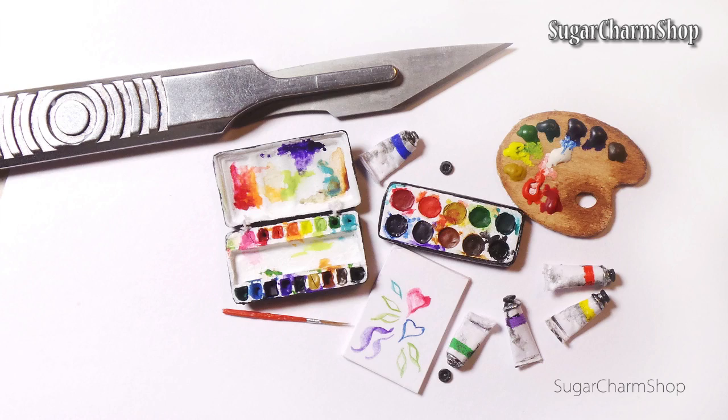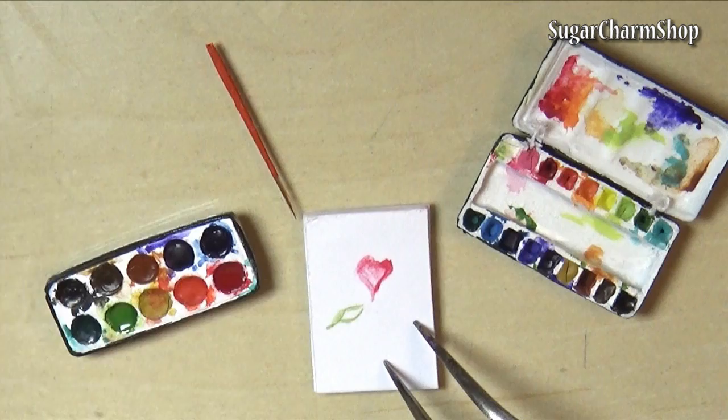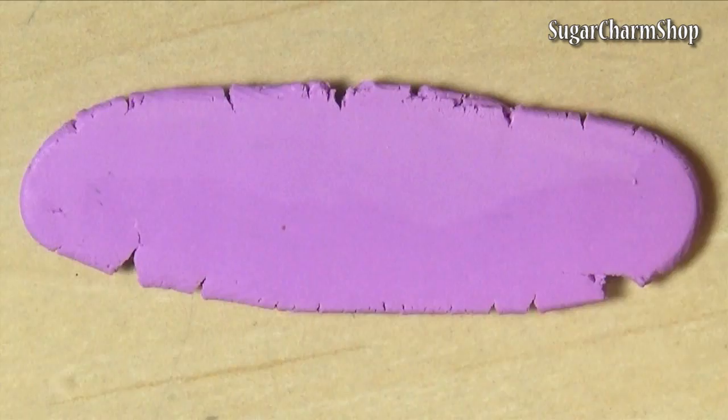Hey guys, I've been getting some requests to make some different art supplies, so today we're making a couple of watercolor palettes, a paper pad and a tiny brush. These sets do actually work, so you could bring them as very tiny travel sets, although I don't think you'd be able to make very large pieces with them. Anyway, hope you'll enjoy!